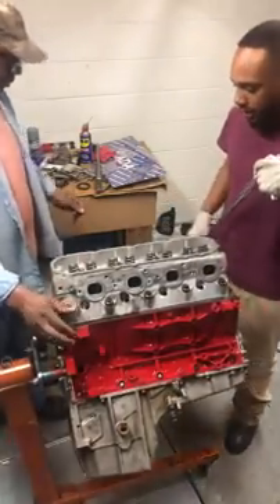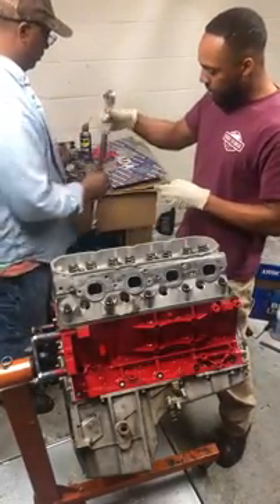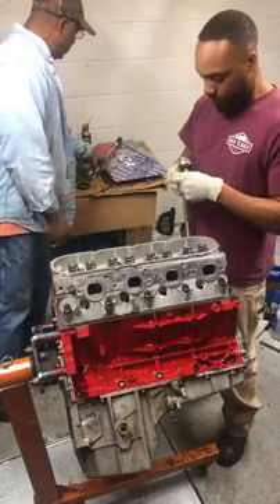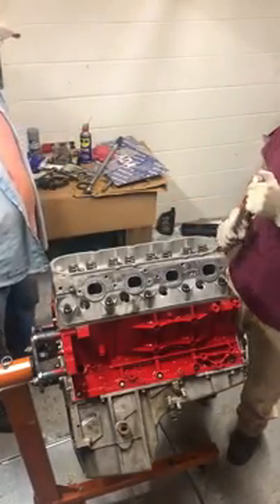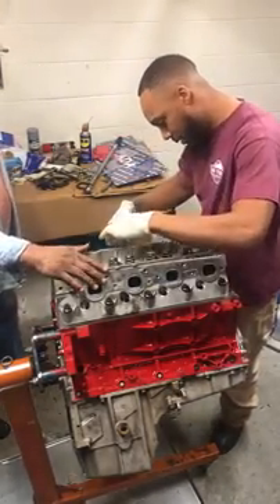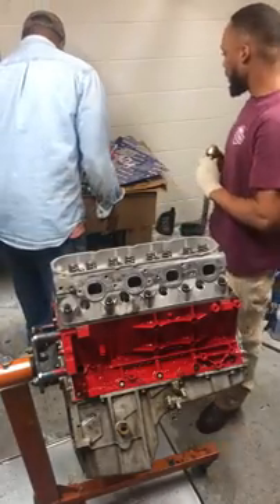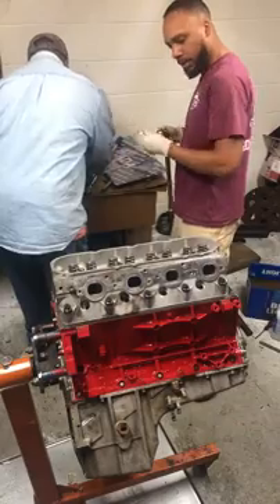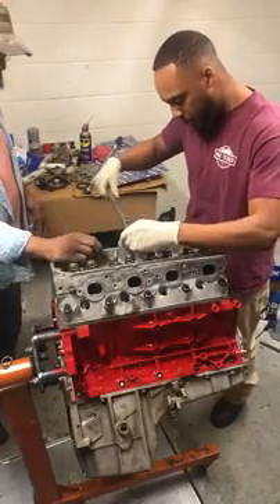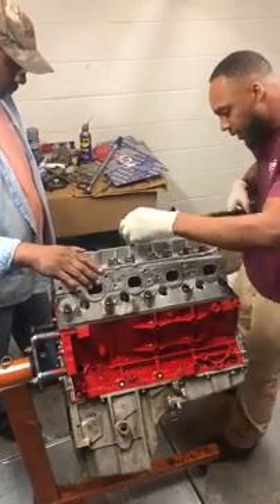All right, now we're about to do 25 foot-pounds on bolts 11 through 15. Those are the bolts on top of the heads — the small bolts. 11 through 15 at 25 foot-pounds.